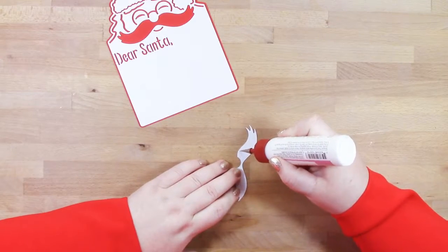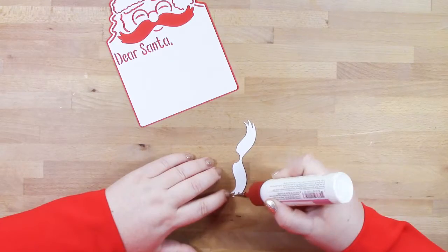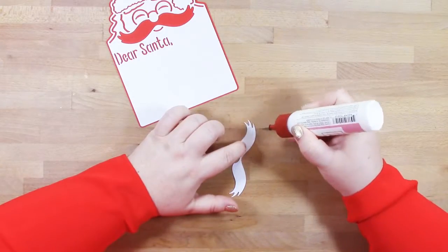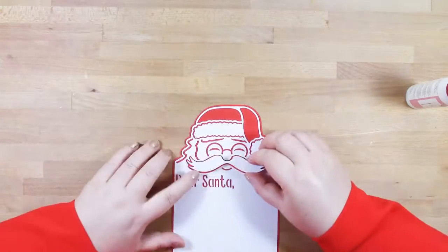On this letter it says Dear Santa, and there's an area there for your child to write their wishlist to Santa and their declaration of how good they've been all year.